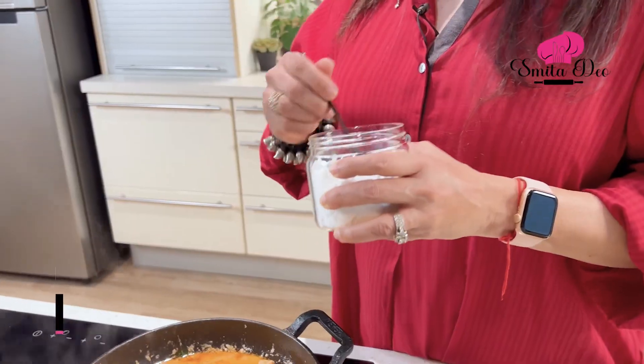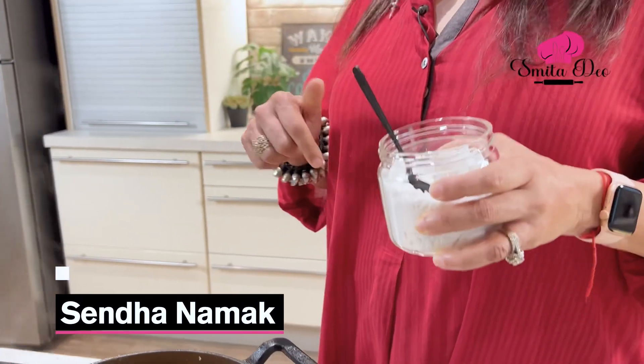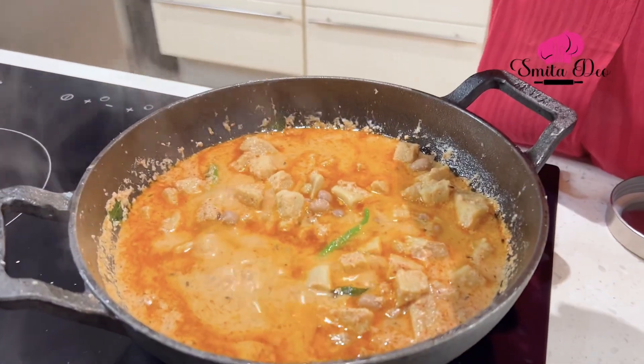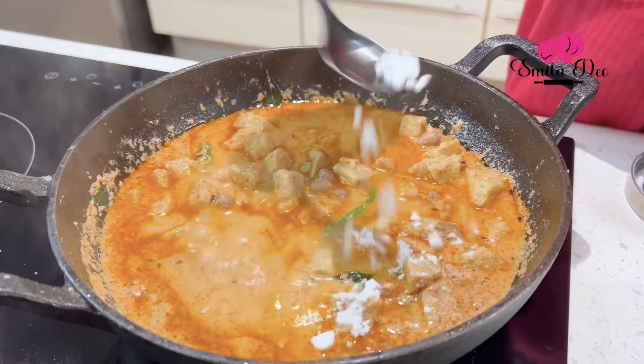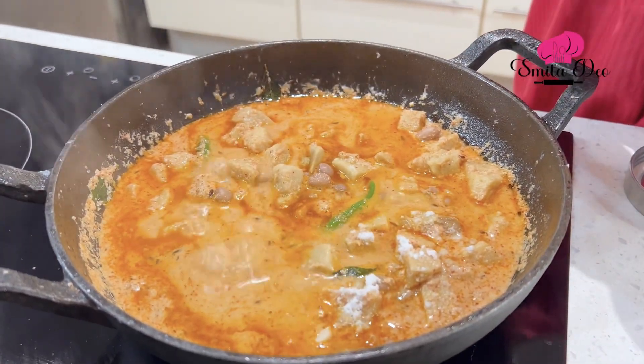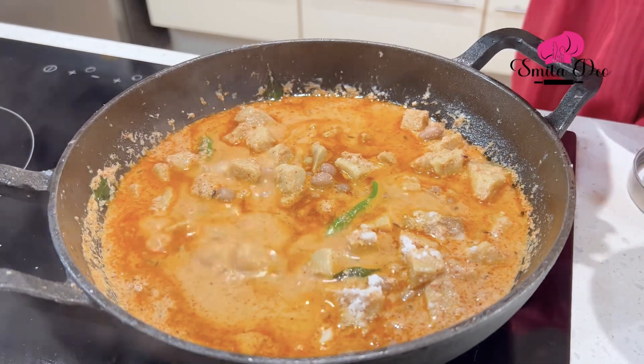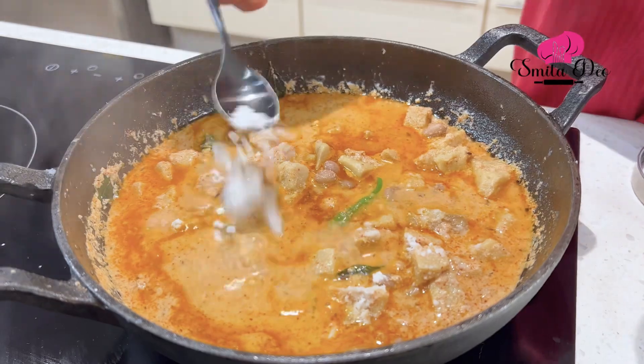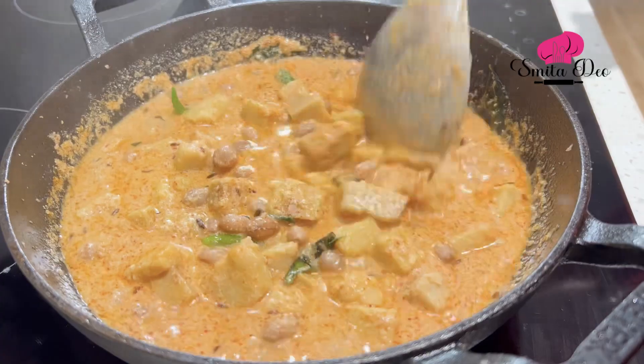Then I'm going to add the Sendha Namak. We add Sendha Namak because it is low on Sodium and high on Potassium, so it gives you an energy boost. Most other Salts also tend to bring in a lot of heat, which this Salt doesn't do. You can use this in your regular cooking as well. You also have the option of using Pink Salt, Himalayan Pink Salt.